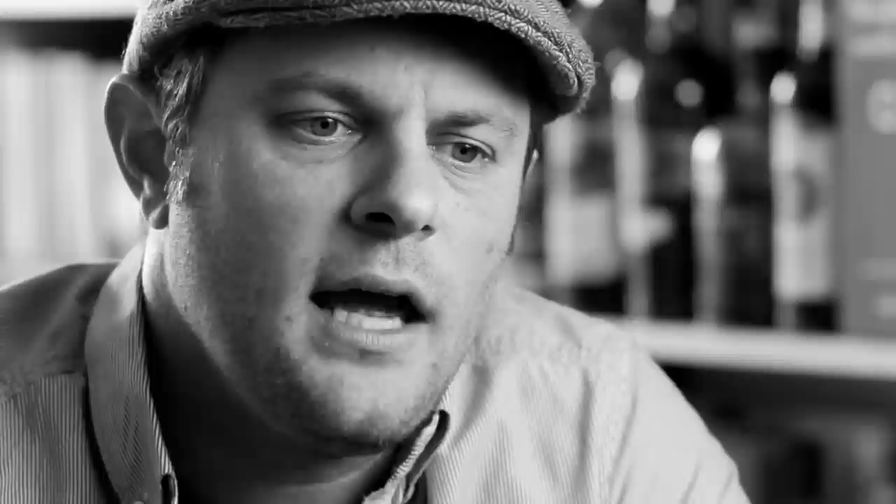Then I have three ounces of sugar. I'm using super fine sugar — bar sugar — and just really slowly, as the blender's going, adding the sugar so that it's getting whipped into the egg mixture and dissolving. We're doing the eggnog that we serve at Clyde Common, which is a tequila and sherry eggnog.